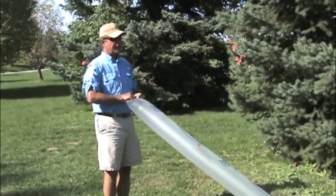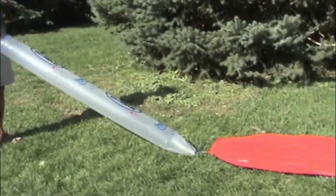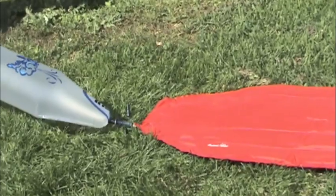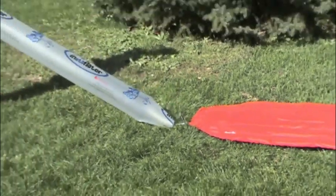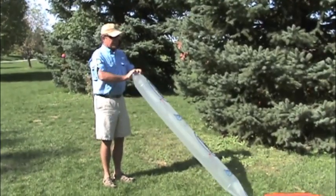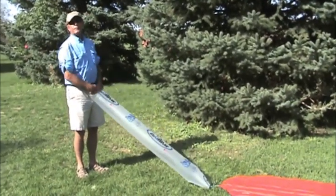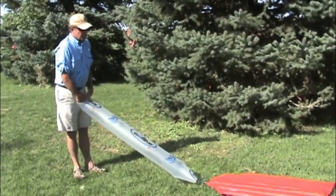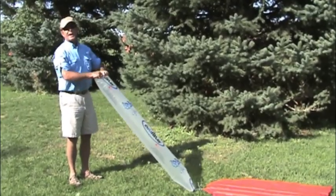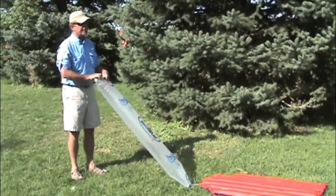So now I just simply go ahead and transfer the air into the air mattress any way that you want. I like to just simply roll it into it. It's very easy to do. One of the nice things about this is that the air that I put into the Instaflater did not come from my lungs — it came from the outside air being forced into it. So the amount of humidity that was in the outside air is what's in this bag, and that's what's being transferred into the air mattress.